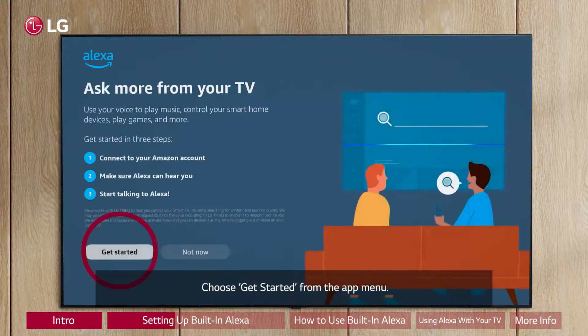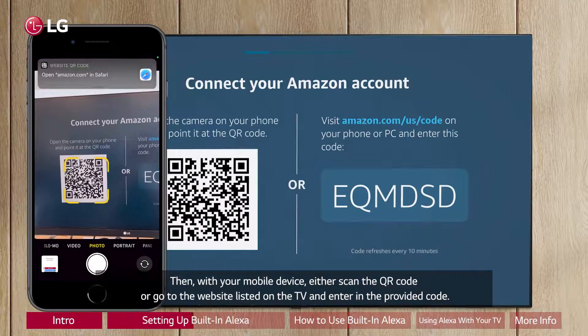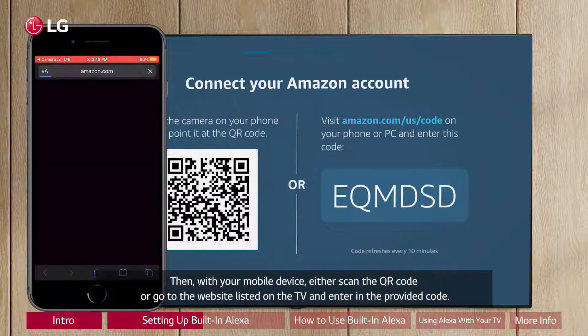Choose Get Started from the app menu. Then, with your mobile device, either scan the QR code or go to the website listed on the TV and enter in the provided code.